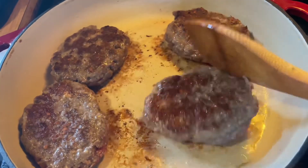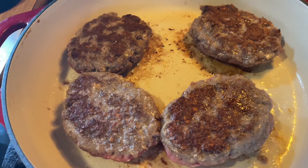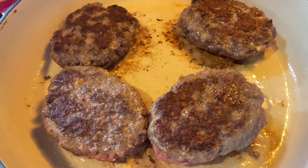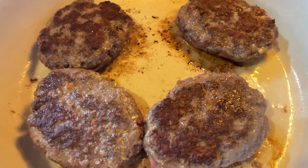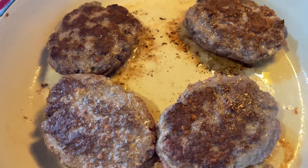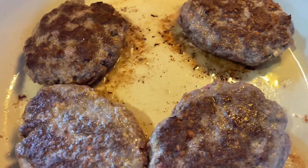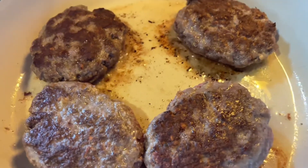The flour on the patties won't hurt since we're using flour in the dish anyway. They'll probably cook another four minutes, more or less. Then they'll cook in the gravy for about 10 minutes until the internal temperature reaches 160°F. Also keep in mind there's a lot of sodium in the Better Than Bouillon — about 700 milligrams per teaspoon — so if you want to go easier on the salt in the meat, you can.